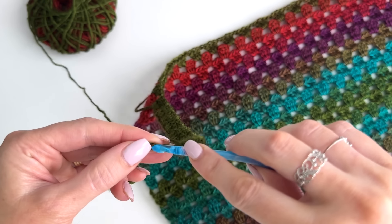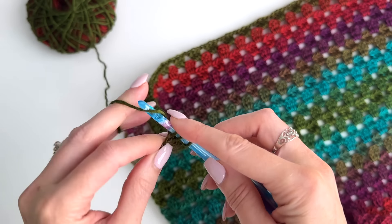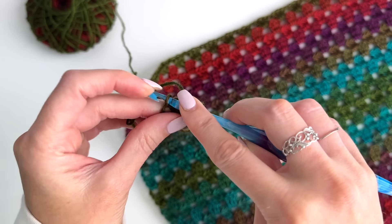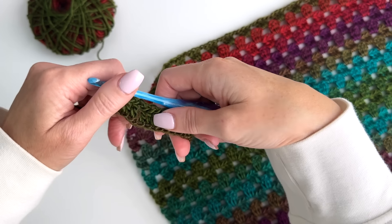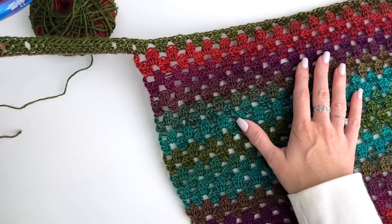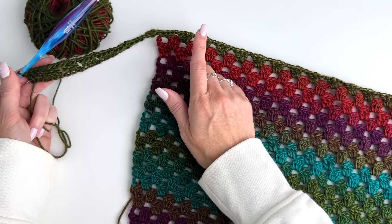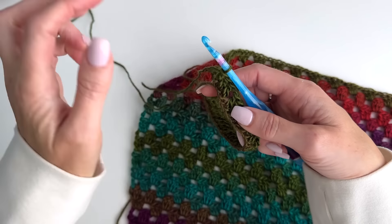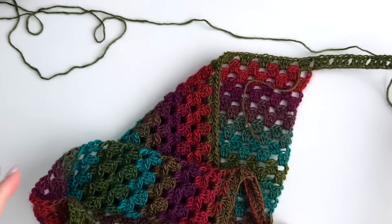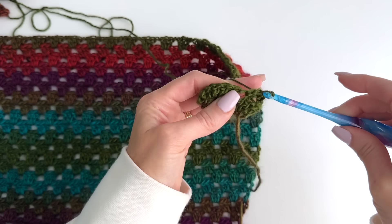We're going to end with our three doubles. If you've chained out the right number and worked across correctly, you should have 8 clusters ending with those three doubles at the end. Now all we're going to be doing is working back and forth in rows again, following that same row three, row four repeat. Because this row ends with the three DC, we're going to chain four, turn, and work a cluster, chain one into each chain one space across.